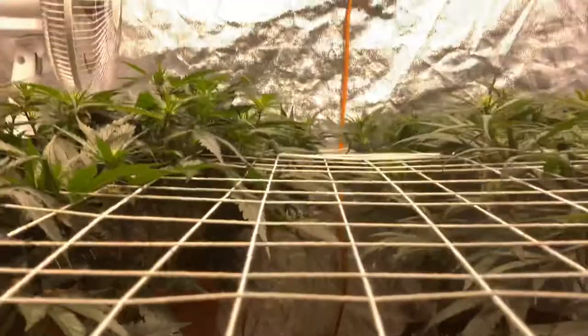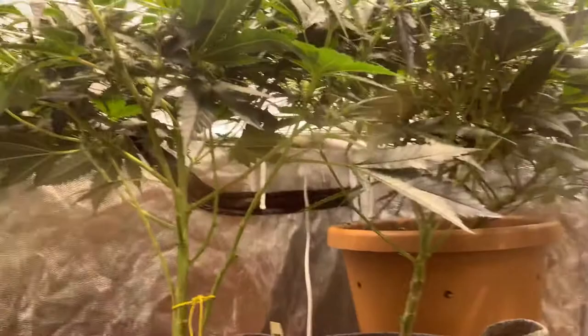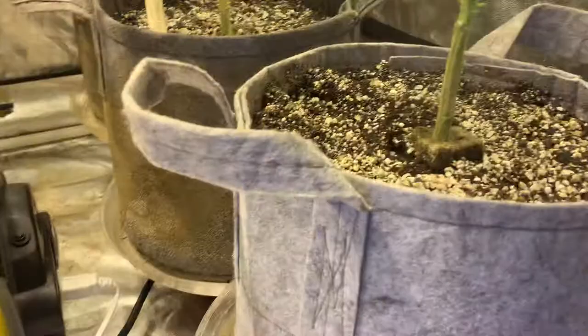Let's go underneath and check it out. There's a lot that's grown since last week — we're gonna have to get down here and do some more chopping. This is all Dark Heart Nursery genetics. I highly recommend them; I've used them before and will use again.